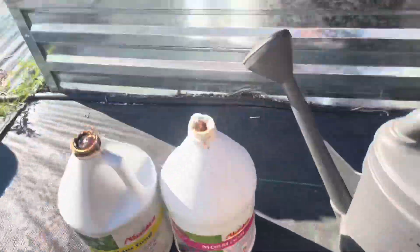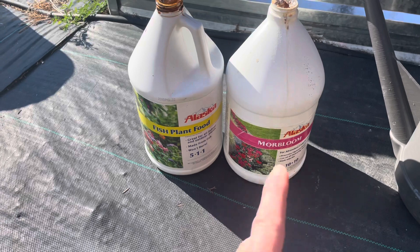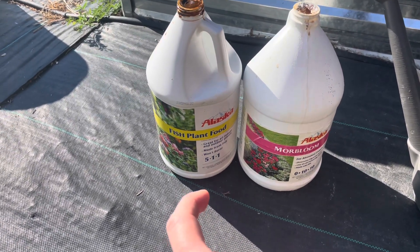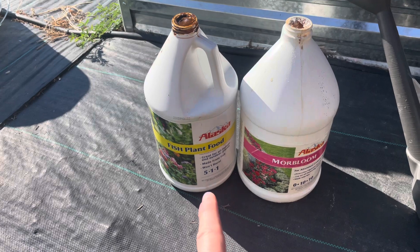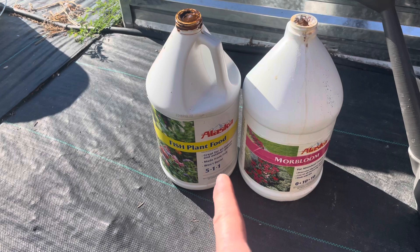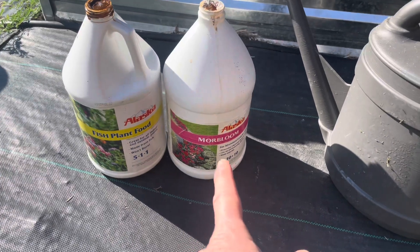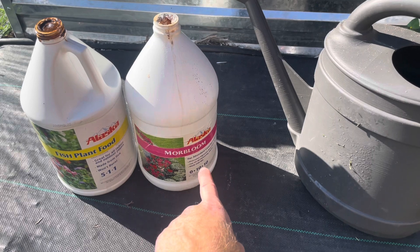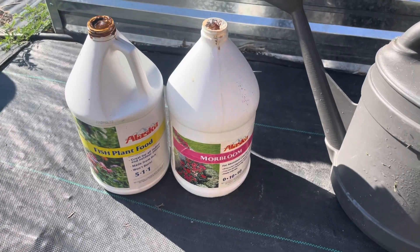I'm going to do a light fertilization. With a lot of root veggies, especially carrots, you don't want a lot of nitrogen — you want a very low nitrogen content. So the fish plant fertilizer I've got here is a 5-1-1, meaning five nitrogen, one phosphorus, one potassium. And then this other one is a 0-10-10, so it's got phosphorus and potassium in tens with zero nitrogen.